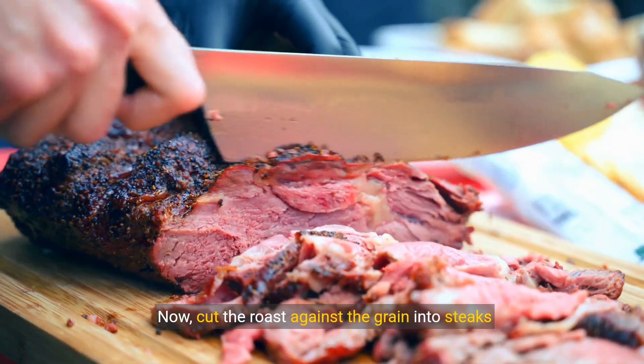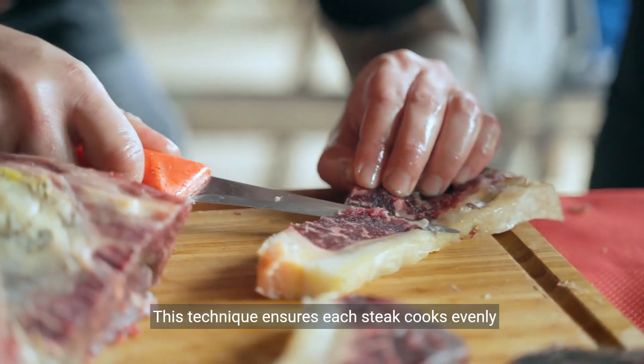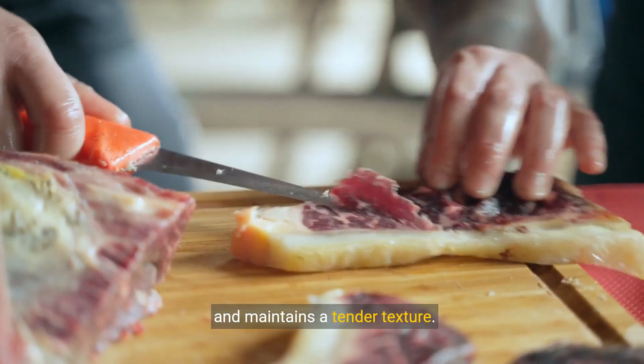Now cut the roast against the grain into steaks about 1 to 1.5 inches thick. This technique ensures each steak cooks evenly and maintains a tender texture.